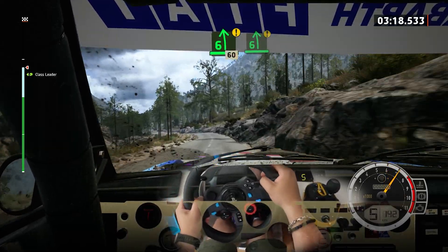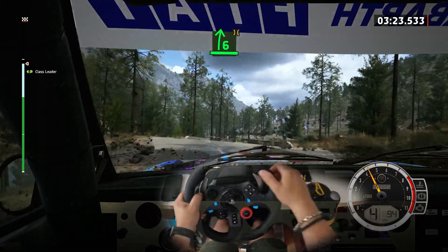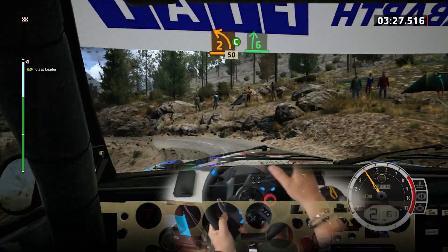60, caution. 60, caution, 6 left, through dip. Into 6 right of the crest and bridge. And 2 left, sharp, cut. 50, 6 right, tightens.